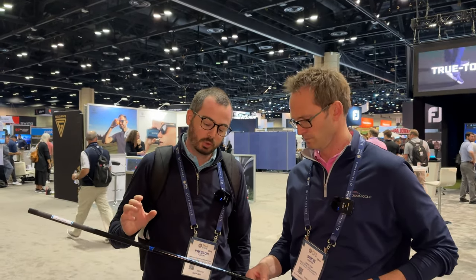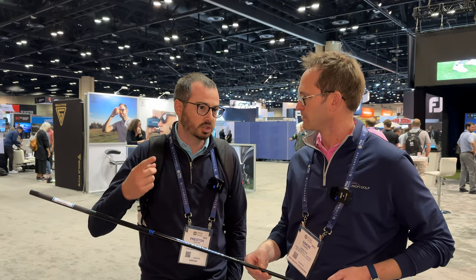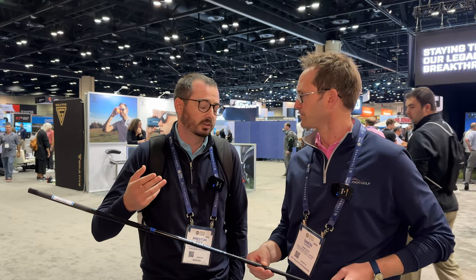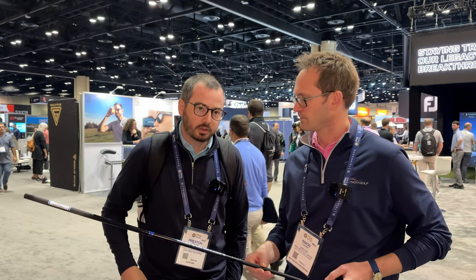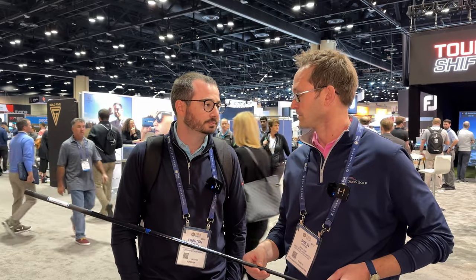It's more about the placement of the amorphous wire relative to where we've used it in the past. We've used this technology before but never in the handle section. What we've seen in testing — with motion capture, robot testing, and player testing — is on average one to two and a half miles per hour more ball speed just from switching the shaft, and it's been really, really exciting.